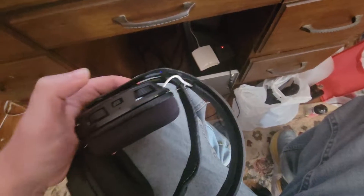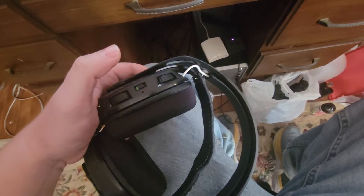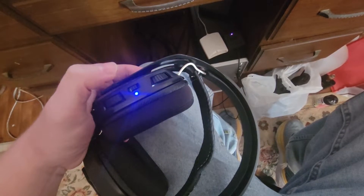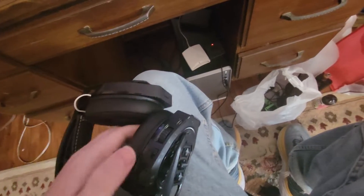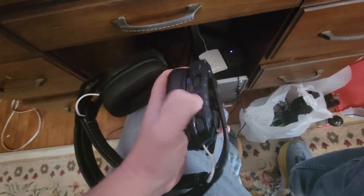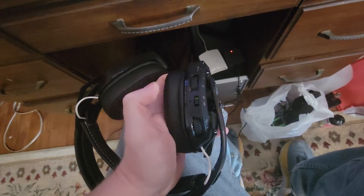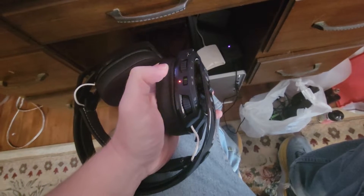I've put them all on the charger and charged them up, but when you switch it on you can see it's not always turning on. This one's a bit leaky — actually that one's the better-working of the three. Turn it off, turn this one on... see, it doesn't even turn on until you wiggle it. Sometimes you can get it — there we go.